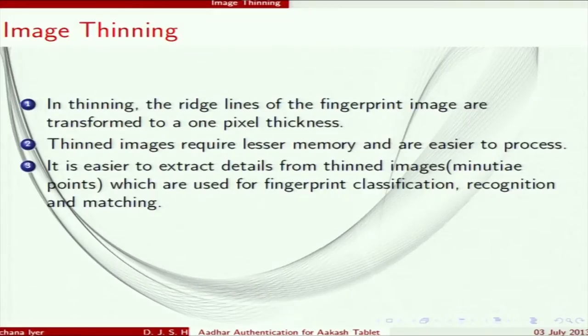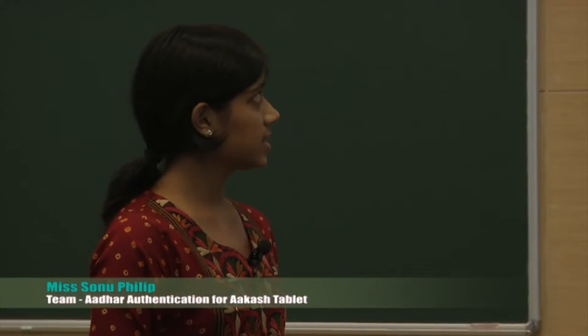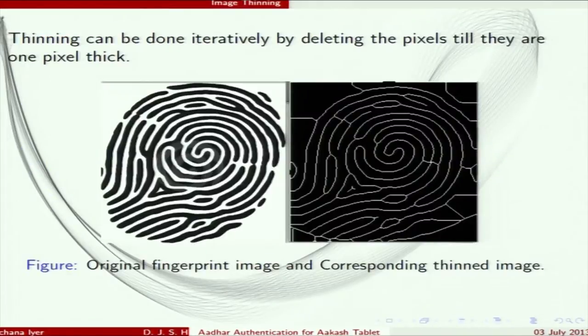Next is image thinning. In image thinning, we reduce the thickness of ridges by reducing the number of pixels. A thinned image occupies less memory and is easier to process. In our thinning step, we reduce the ridge thickness to one pixel. This is done because it is easier to extract minutiae points — used for fingerprint recognition and matching — from a thinned ridge. The result is a one-pixel-thickness ridge image.